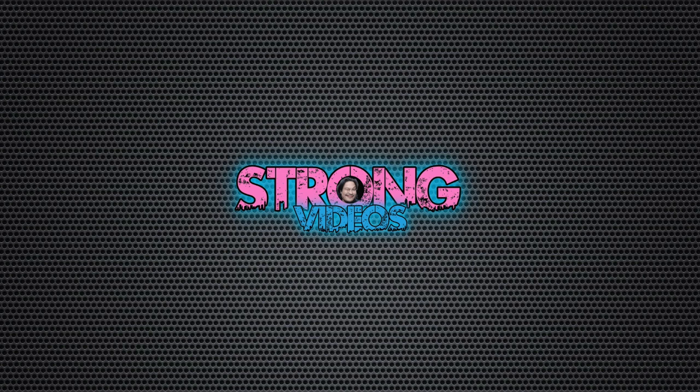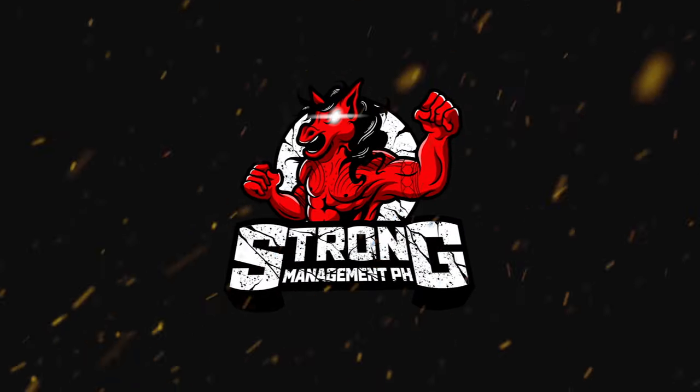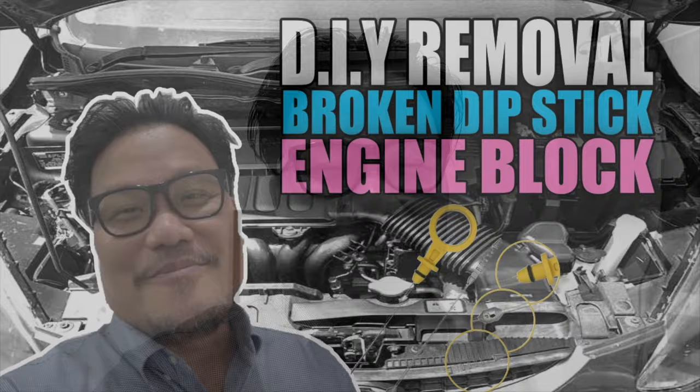Hey, what's up guys, my name is Len and welcome to G-Strong videos. Today I'm going to teach you and do a DIY on how to get your broken dipstick out from inside your car engine. Just follow this video to understand the problem.